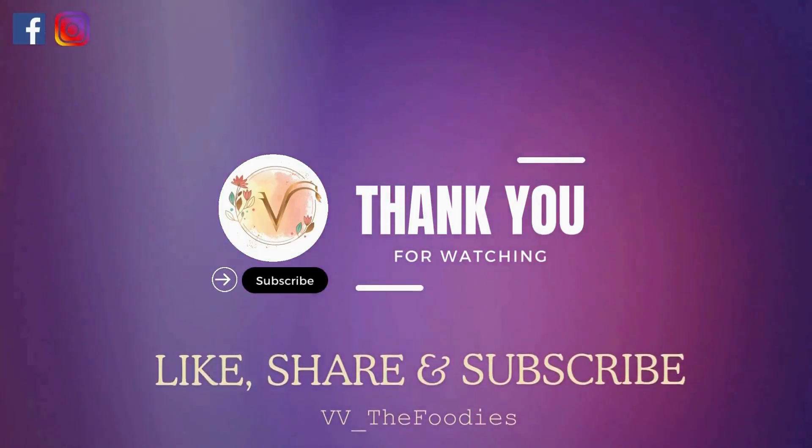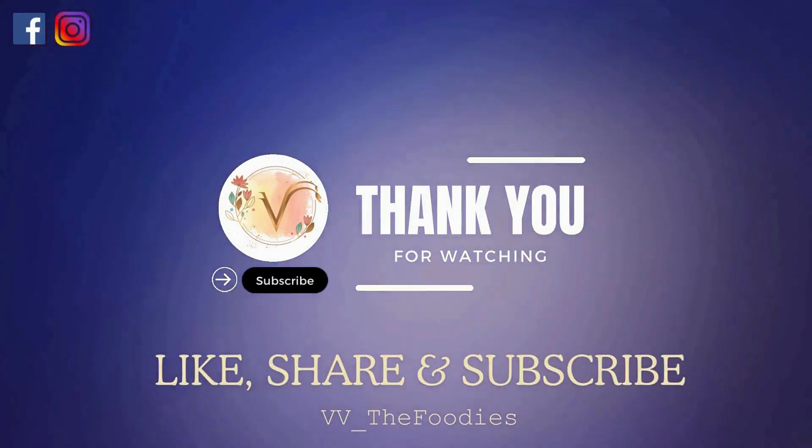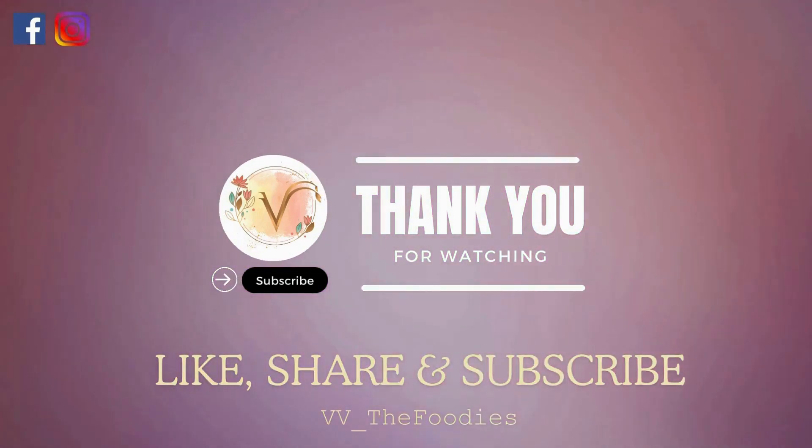Thank you, everyone. If you liked my channel, please like, share and subscribe to my channel. I will bring more interesting healthy versions of recipes.